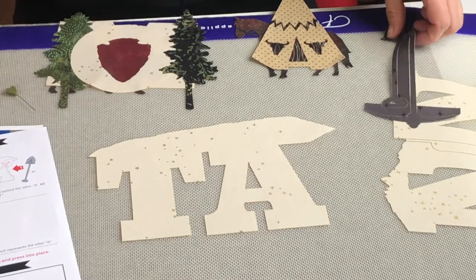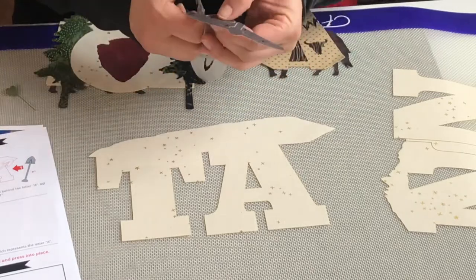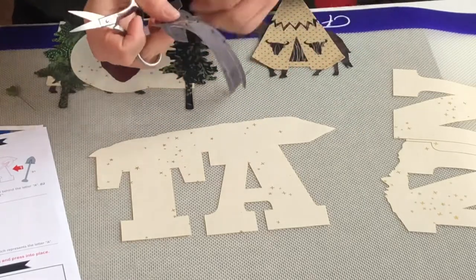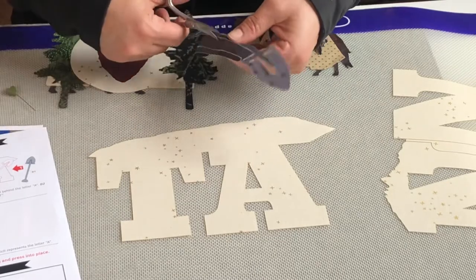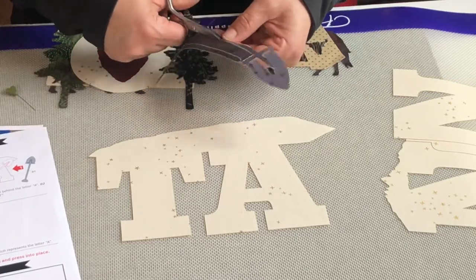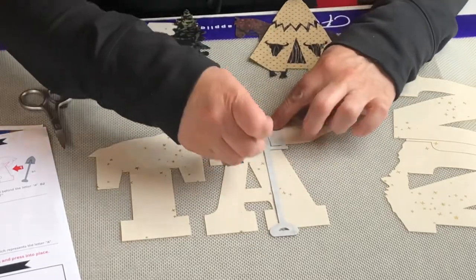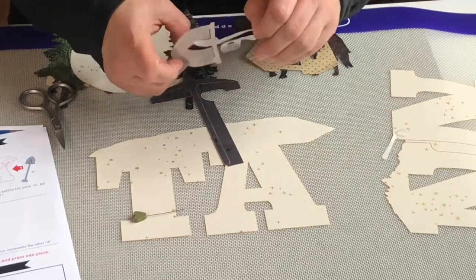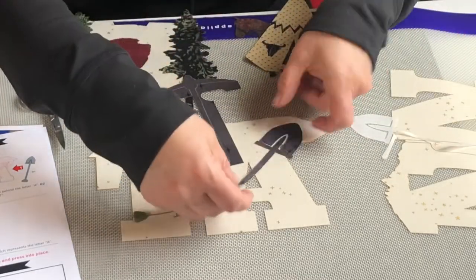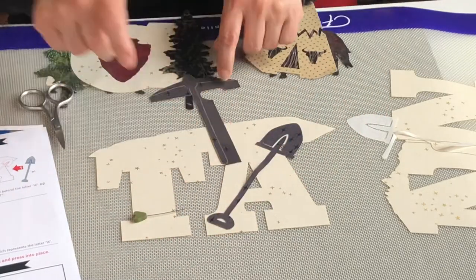I'm going to continue getting all my components together. I now have my mining tools to separate so I can place them on the background. I've got the shovel and I'm going to take the paper off the shovel carefully. The shovel is going to get tucked inside of the A.